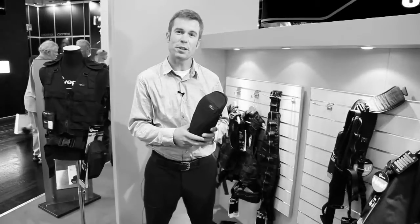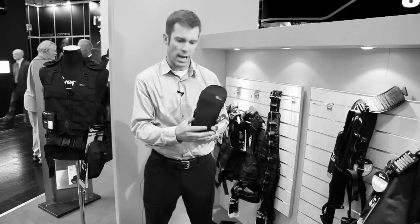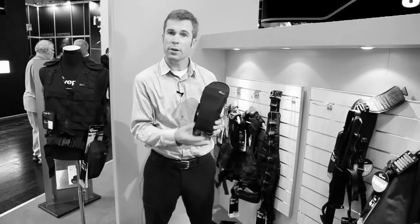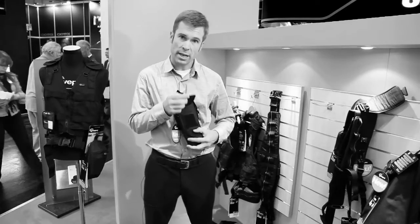Now we're going to take a look at some of the components that are added to the base layer via slip lock. This is the quick flex pouch, and it's meant to carry your flash units. It attaches to the core layer via our slip lock system.